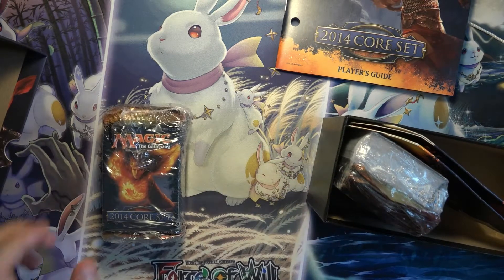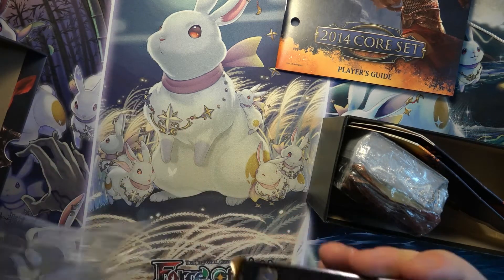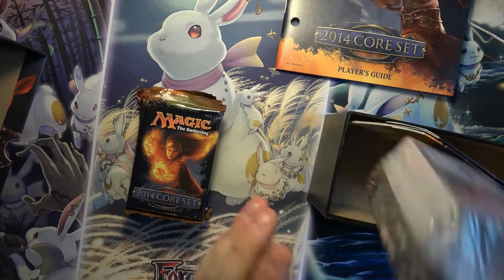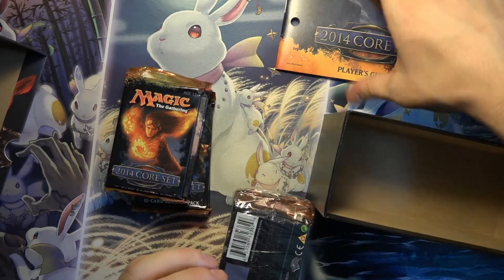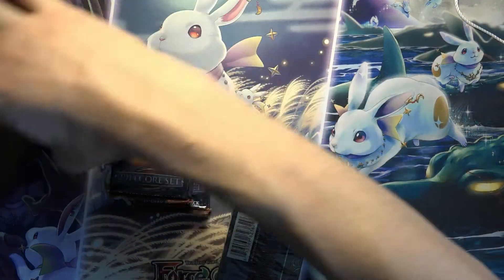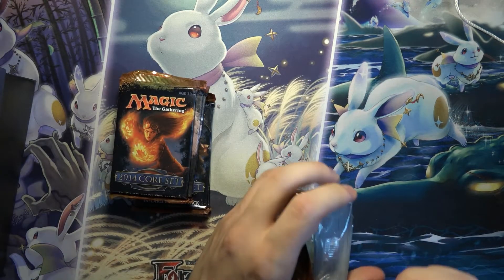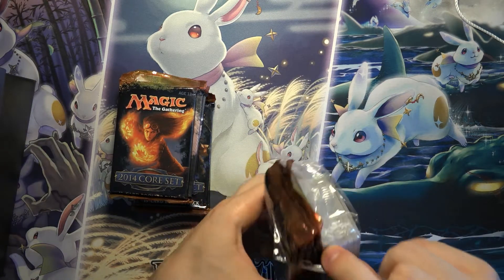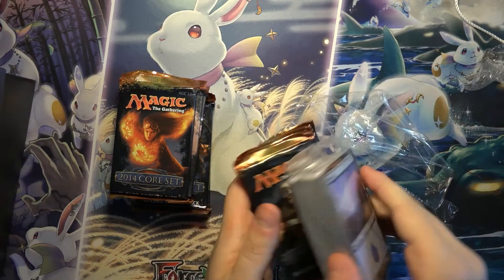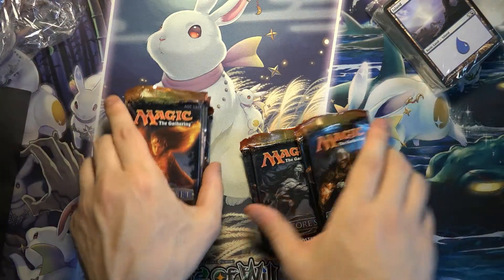I think the Chandra Planeswalker here is actually one of the worst Chandras ever printed. They've got the little deck boxes, one with Garruk and one with Chandra. And then there's the 80-card land pack — I think this was before they had foils in them, so there's really no point in opening the land pack.